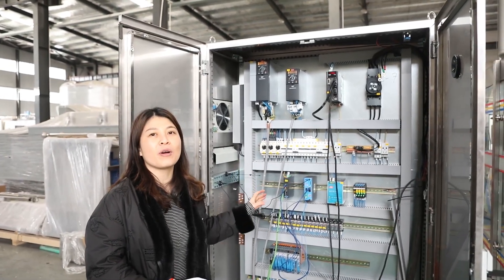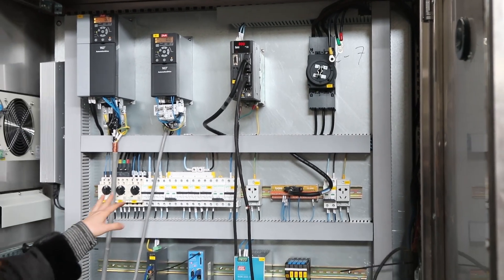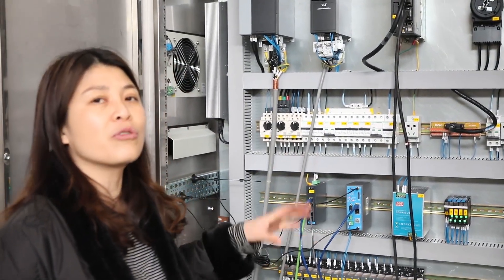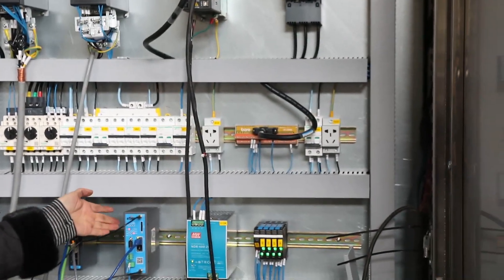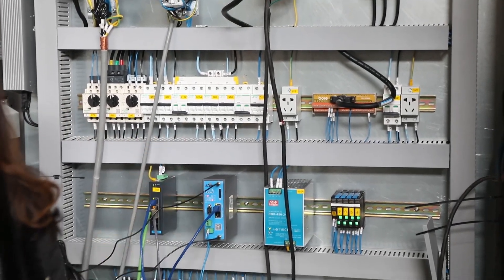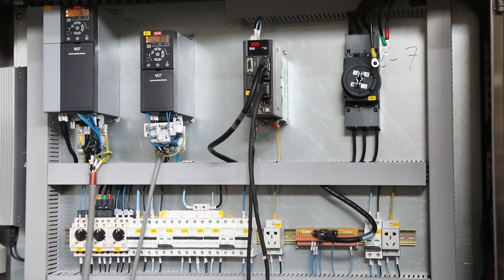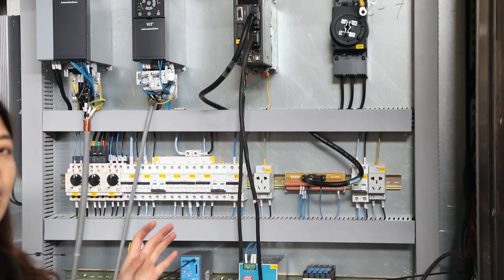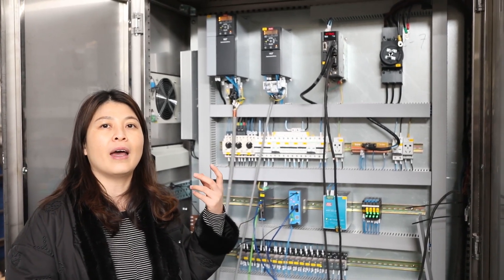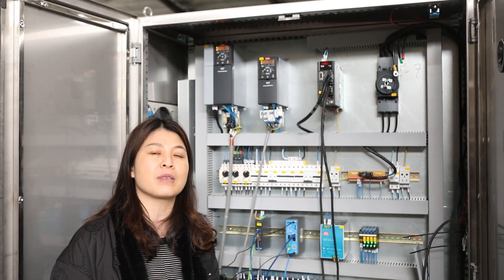This is the electrical control box for the beverage filling machine. You can see our controlling system uses the Danfoss brand and also Siemens components. All the electrical parts use European brands to make sure the electrical control system works stably and properly. We also have a remote monitoring system. By connecting the machine to Wi-Fi, our company can read the information inside your machine and quickly understand its status. If you need to add a can size or have any problems with the electrical system, we can quickly understand the situation and provide solutions, saving a lot of time in communication.